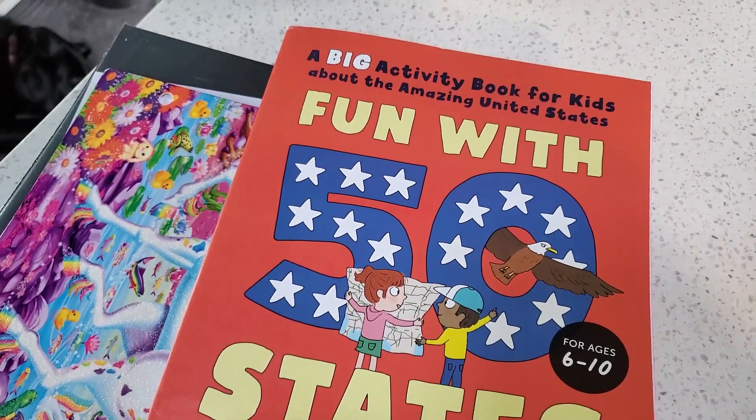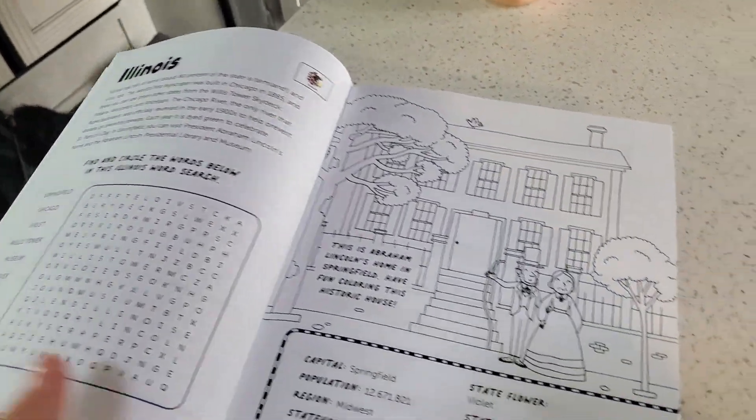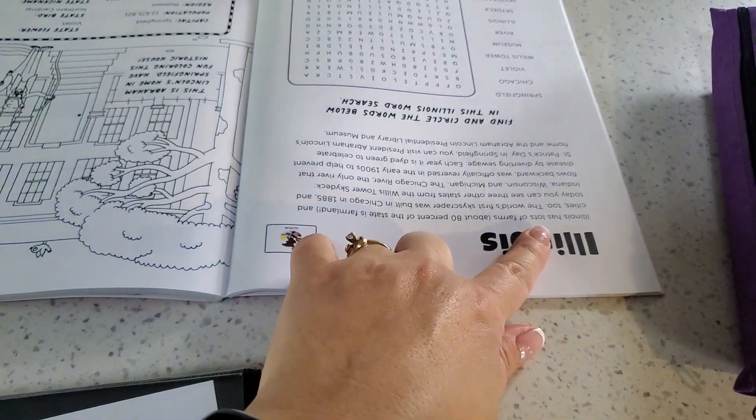I found this activity book on Amazon also. There are two activities for each state, and all of them are different — sometimes it's a word search or a crossword puzzle, and sometimes it's just interesting reading.